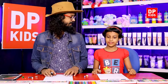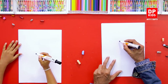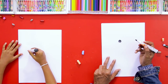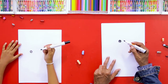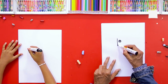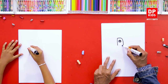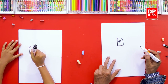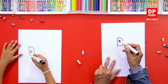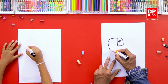We are going to draw a parrot today. First, we'll start drawing the parrot. This is how we are going to draw — first the eye, and then after that we are going to draw the parrot's face. Draw a line and then draw a shape like this and connect it.